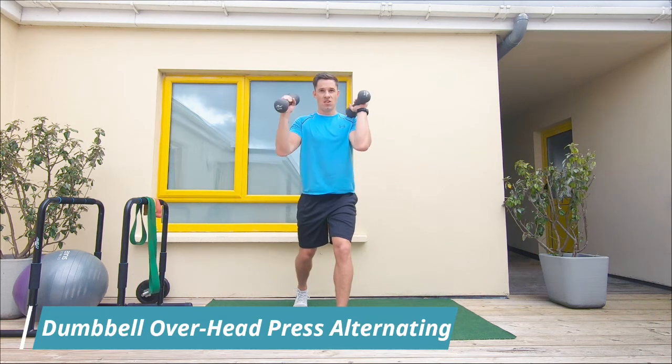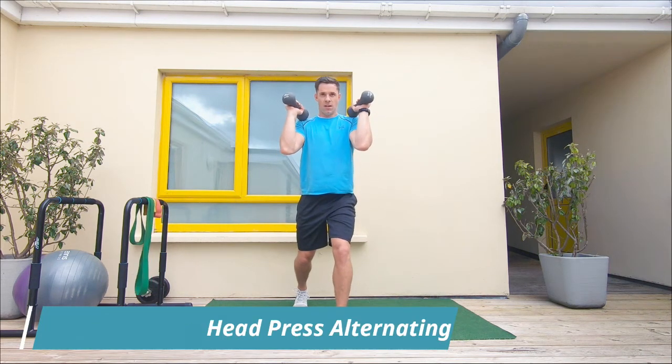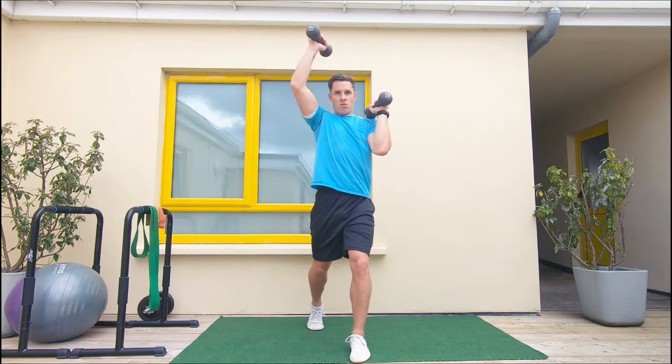Toes pointed forward, strong stable base, core muscles engaged, shoulder blades engaged behind you.